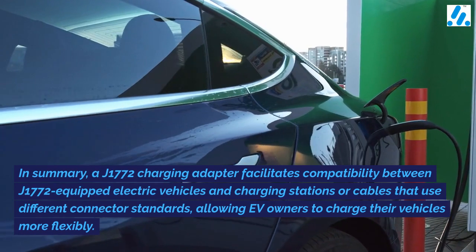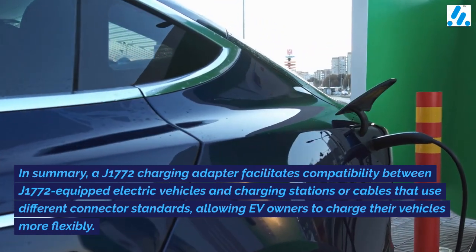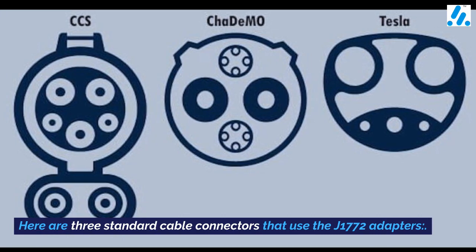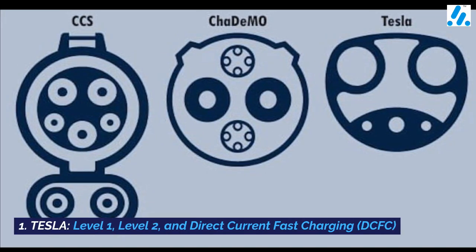In summary, a J1772 charging adapter facilitates compatibility between J1772-equipped electric vehicles and charging stations or cables that use different connector standards, allowing EV owners to charge their vehicles more flexibly. Here are three standard cable connectors that use J1772 adapters: 1. Tesla Level 1, Level 2, and Direct Current Fast Charging (DCFC).